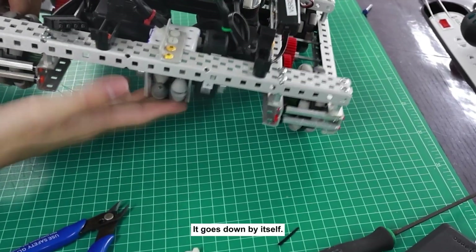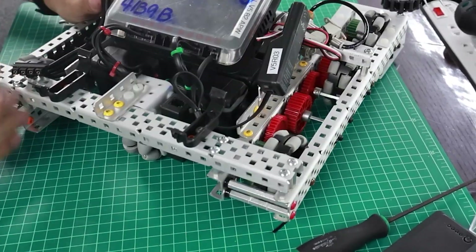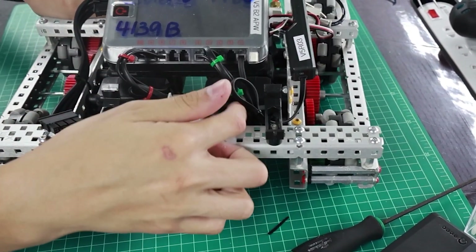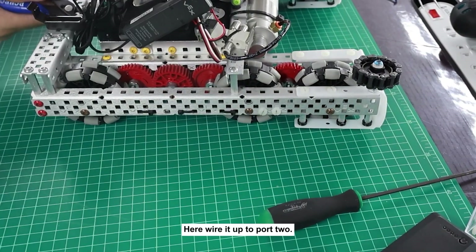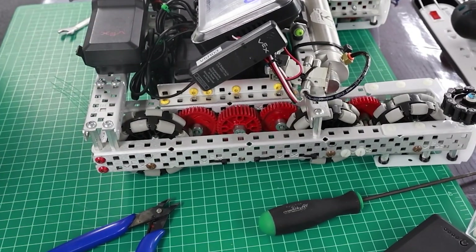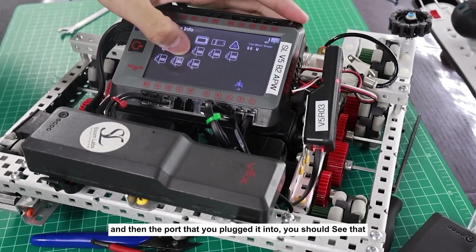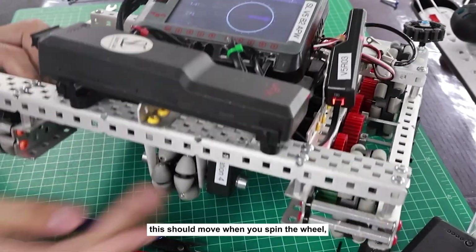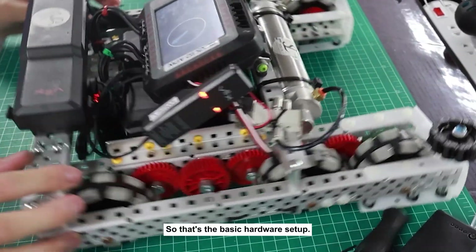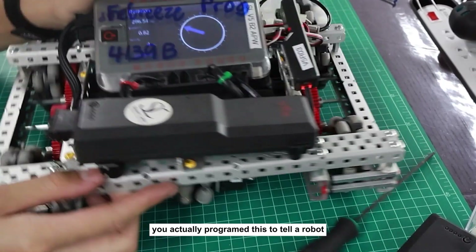It goes down by itself, and if we put it on the table you can see that it spins with the wheels, which means it's tracking properly. Now we have to wire up the rotation sensor to your brain — make sure there's some space for the wire to wiggle. Wire it up to port 2. Go to Devices and the port you plugged it into — you should see it move when you spin the wheel or move it on the ground. That's the basic hardware setup. Watch the other videos to see how to actually program this to tell your robot where it is.